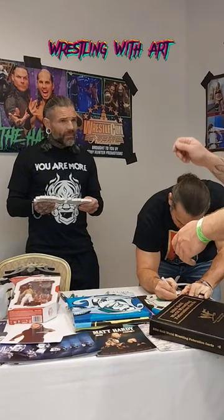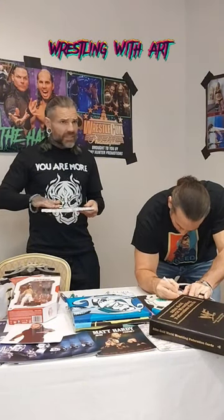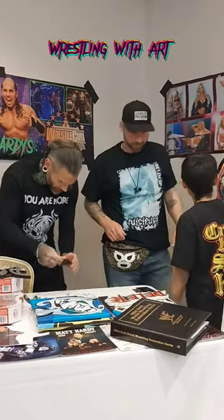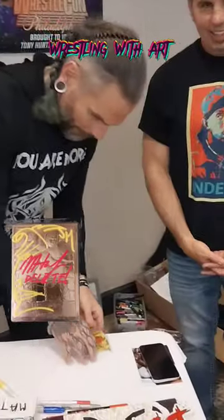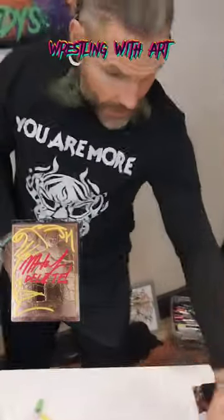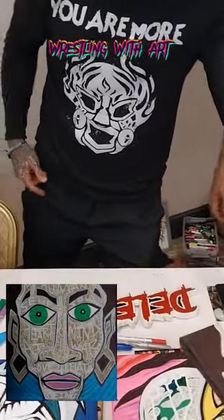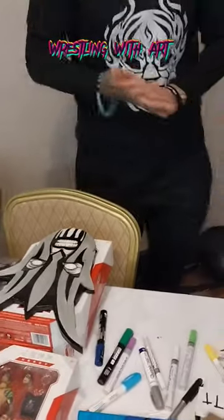...cut it out with a jigsaw, paint it, and then coat it in resin. Thank you guys so much. Are you sure? Yeah, awesome, thank you so much, thank you very much.